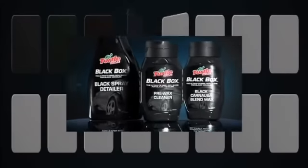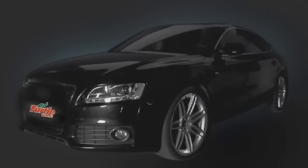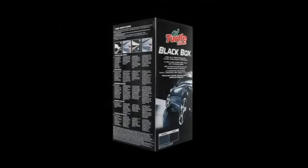Three products, two steps. To go from that, to a perfect black. Use the Turtle Wax Black Box.